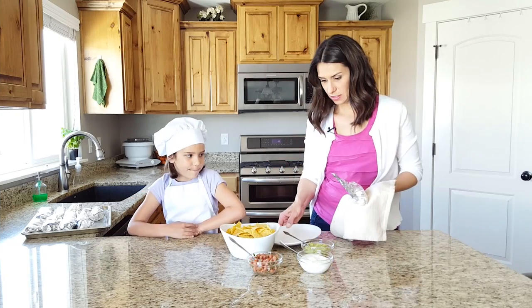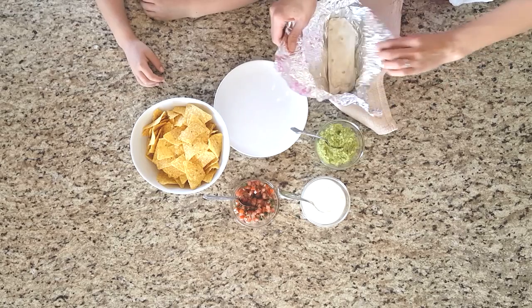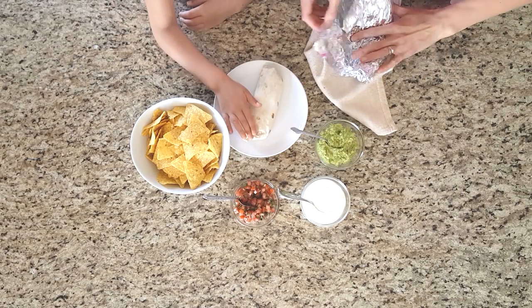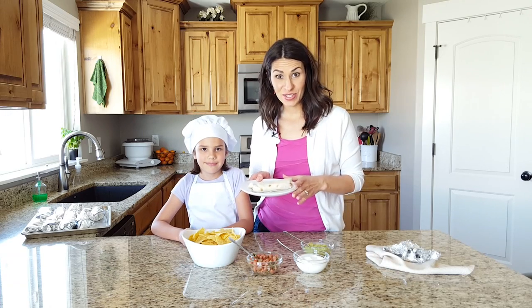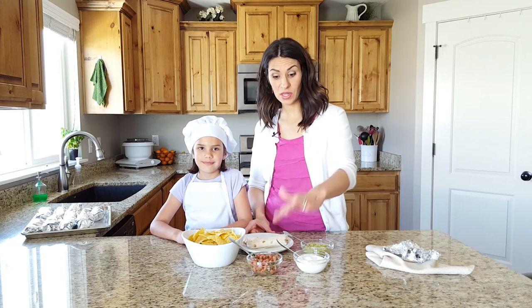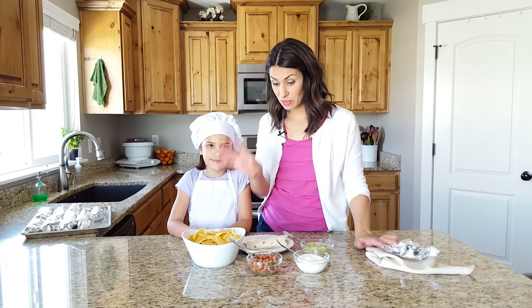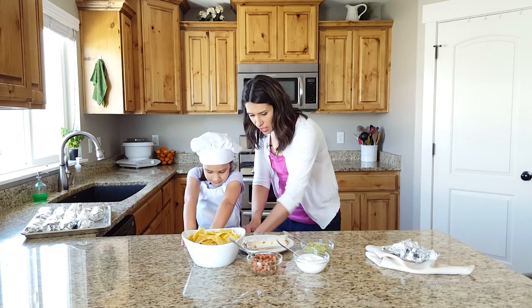Our oven just beeped — let's see how these turned out. Here's our burrito. It looks nice and warm. We'll cut into it in just a little bit, but we've got some sour cream if you want, some guacamole, some pico de gallo — which is just like a fresh salsa — and then chips, and you can just eat it. Should we cut it in half? We'll share it — you get half and I get half.